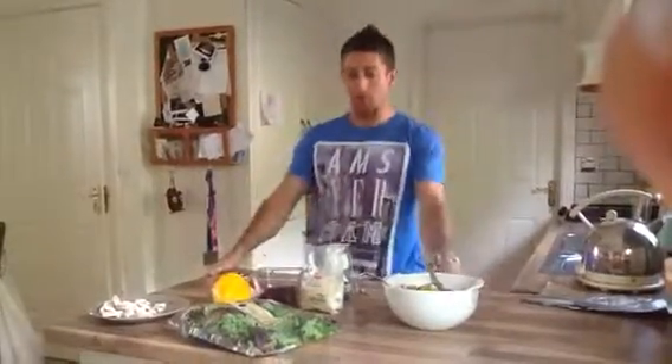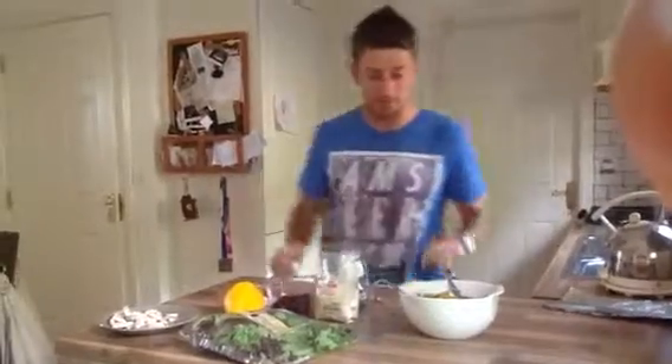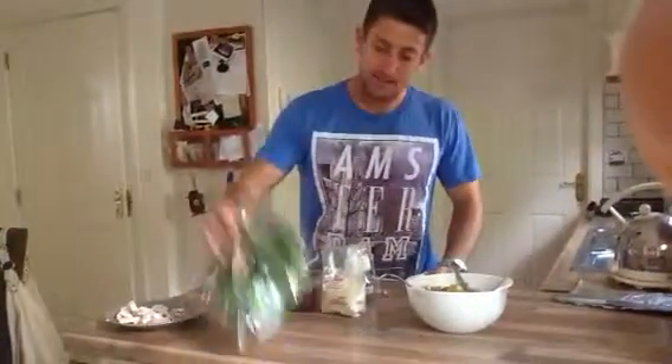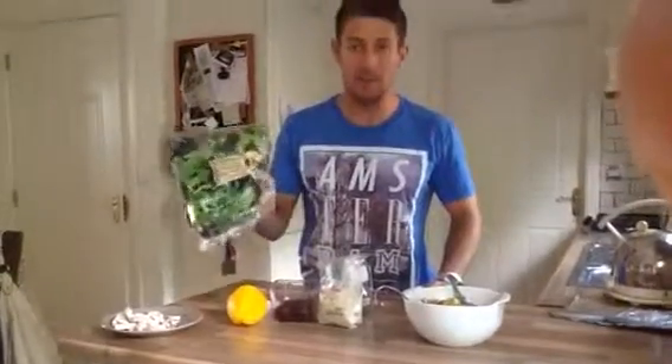Super Salad Sunday with the Chief of Fricka! So we've got six ingredients. We have got leaves — so any leaves you want. This is a mixed Italian style baby leaf salad.